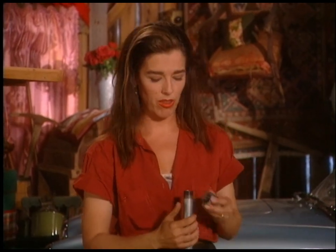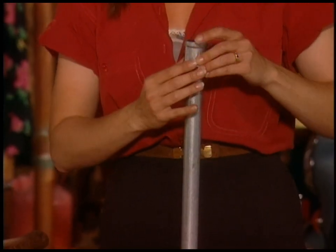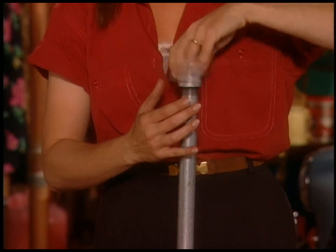Once it's in the ground — and if you're in a frost-prone area, drive it at least two feet so it's stable through thaw and freeze cycles — you replace that cap with a coupling. The coupling has threads at both ends, so once it's on the piece embedded in the ground, you can screw the bottom of your brand new bird feeder into that and you're golden.